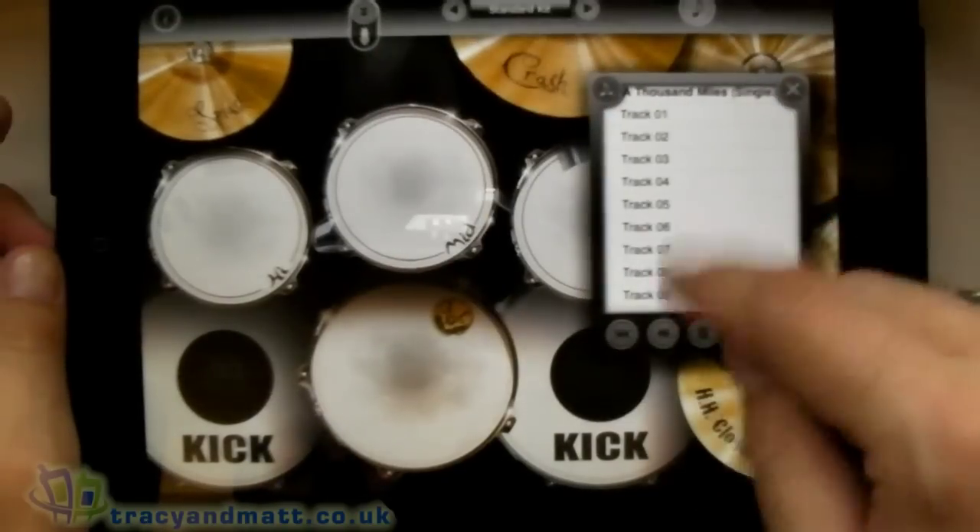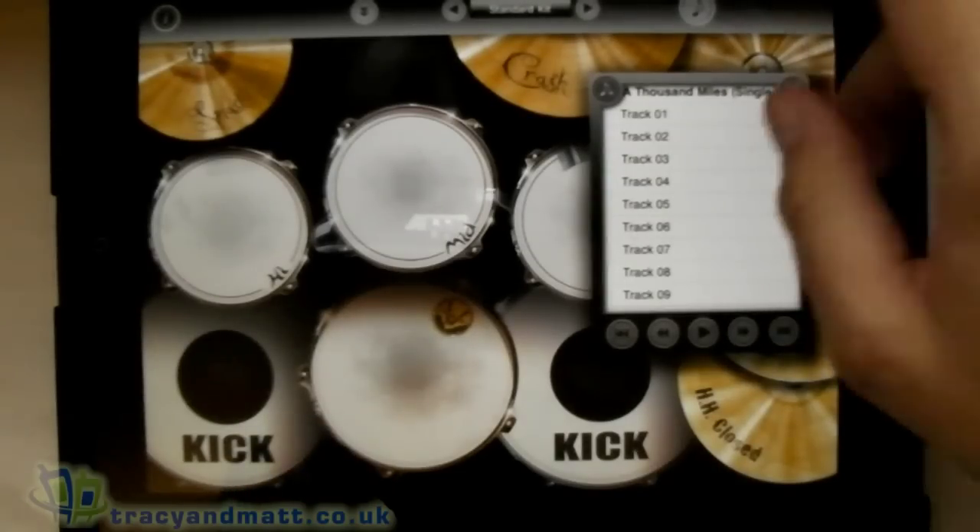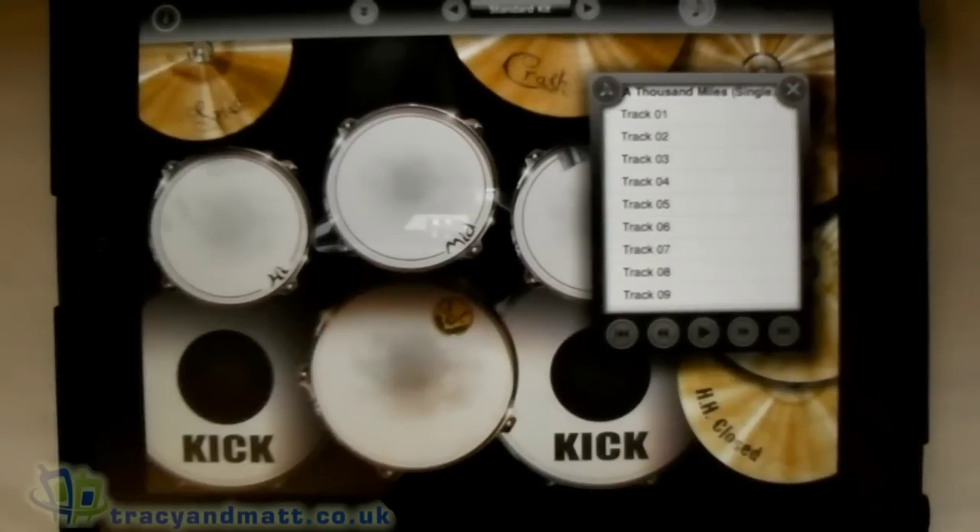So there you go. You get the picture. It's handy because you can play along to any tune that you've got in your library. If you don't want to do that, you can always sit in front of the TV and tap along to whatever tunes are on the TV.